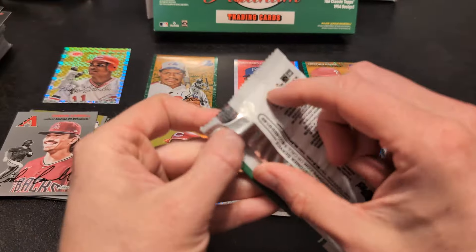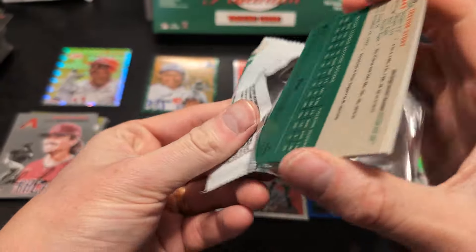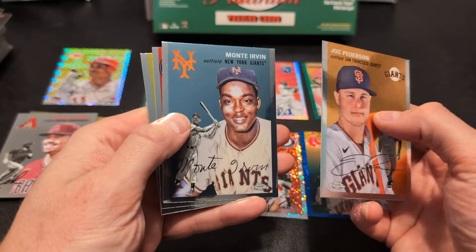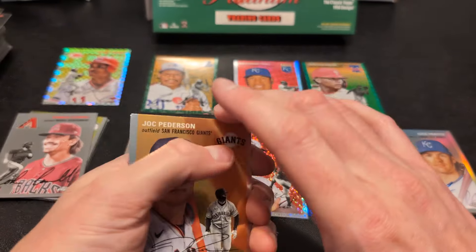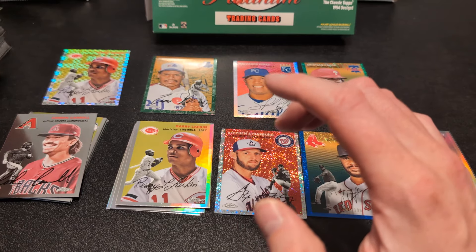Alright, final pack. Got Joc Pederson, Monty Irvin, and Madras and Story to round that out. So that is the box.